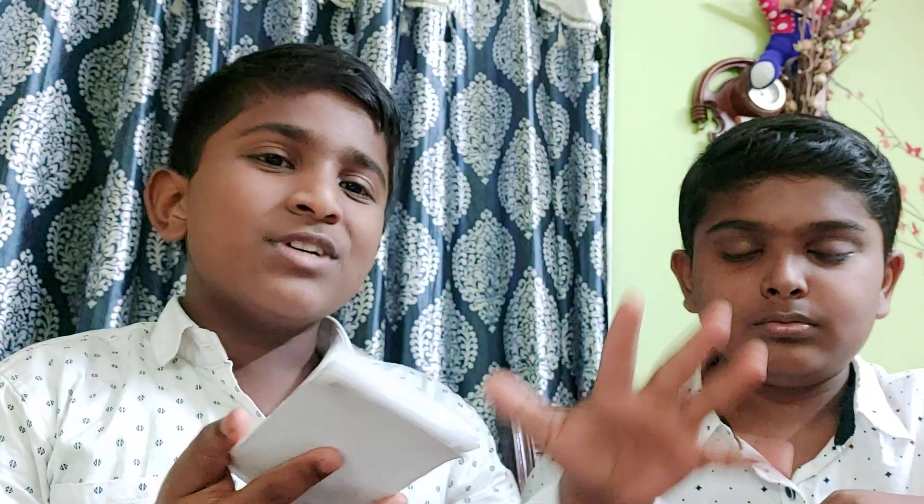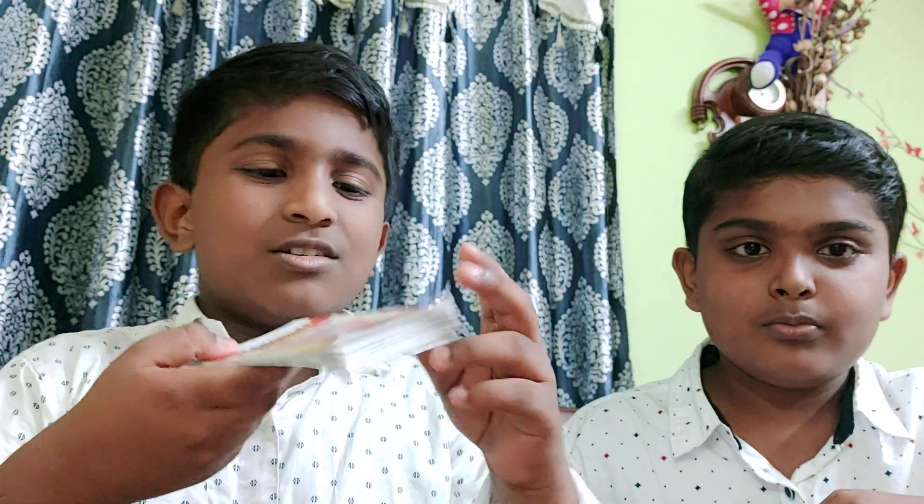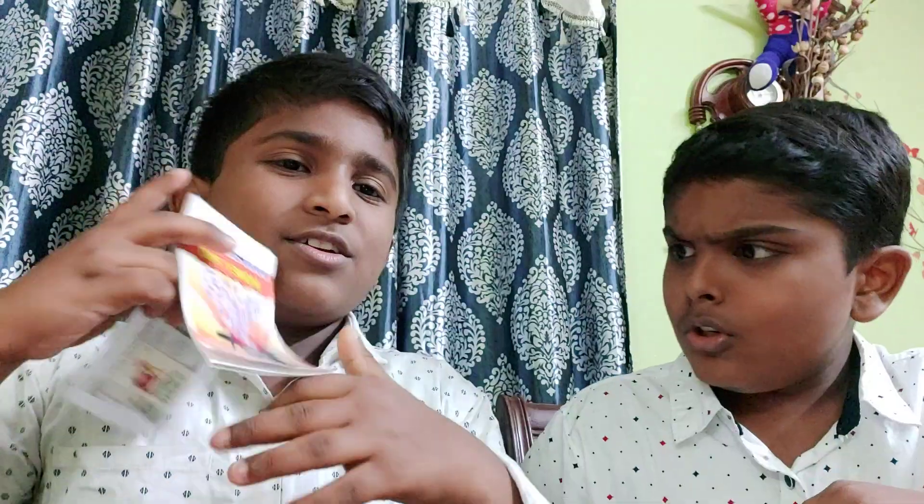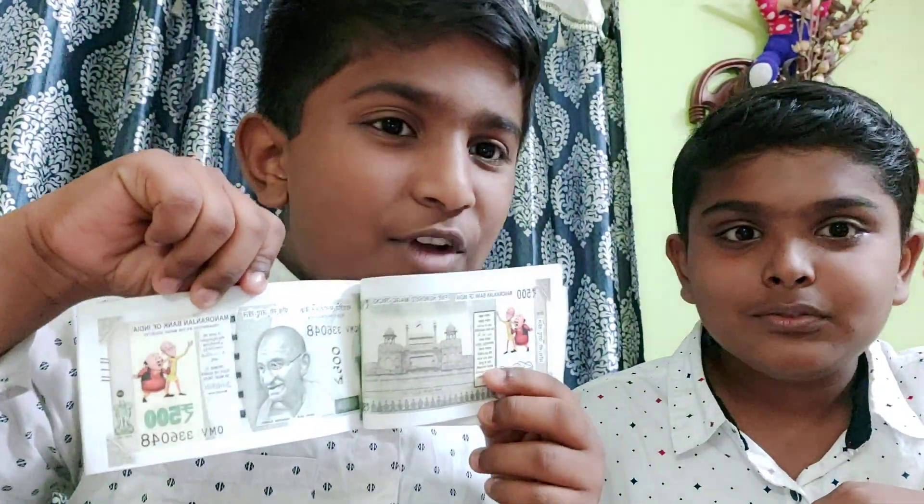Boom! Now see, it is a 500. Oh wow! It is a 500. I will show you again. See, it is a 500.